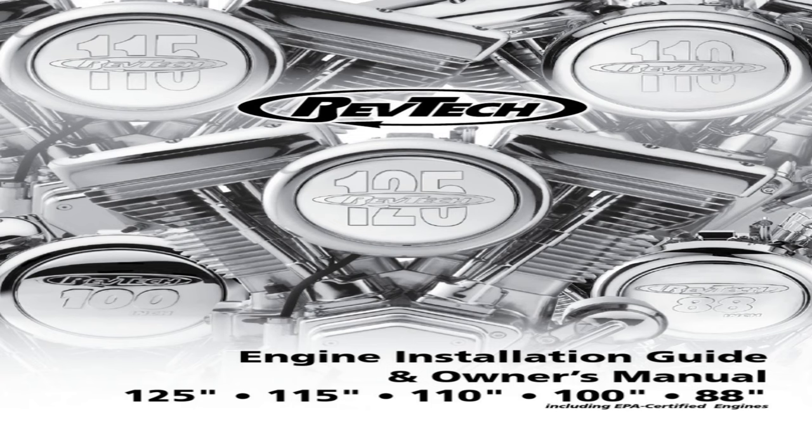Now, we all know about the S&S Evo engines, which we're going to take a look at those a little later on in the video. But first, let's look at the little bit more budget-friendly engines from RevTek. RevTek manufactures Evo replacement engines in several different displacements: they have an 88, a 100-inch, a 110-inch, a 115-inch, and they go all the way up to a monster 125-inch displacement Evo engine.